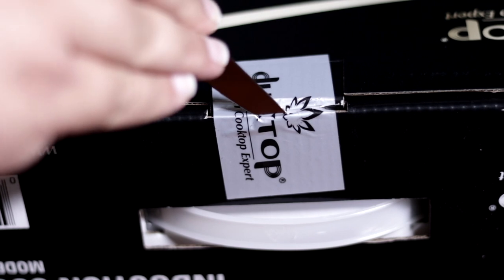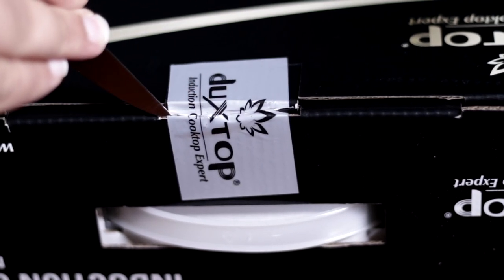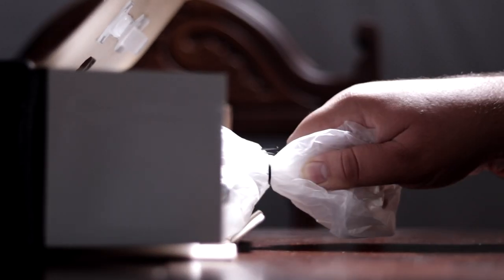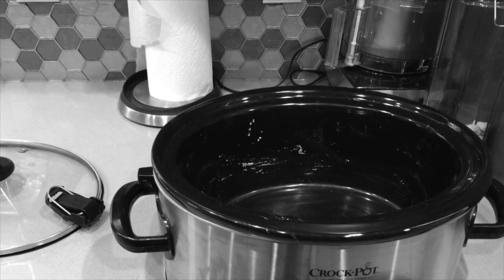Yeah, that's right, we're going to be making fondue in a slow cooker. It's the big head of CRJ letting you know there's been a change of plan. I just decided to play it safe and use a bowl and transfer it when I'm done. Let's do this.